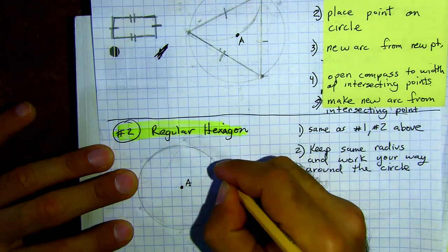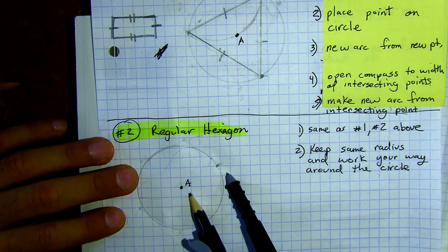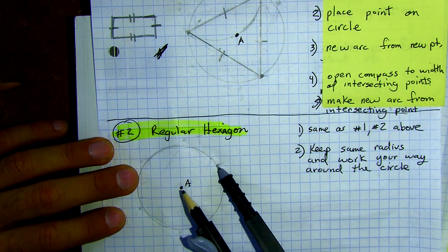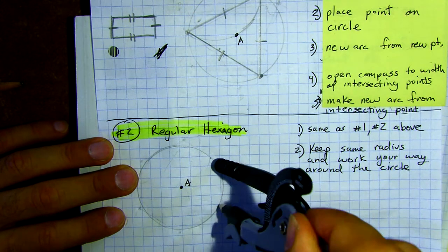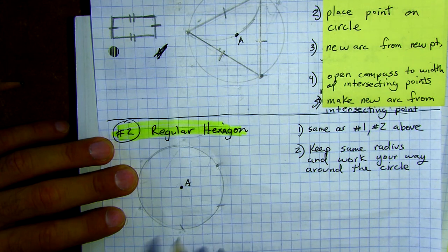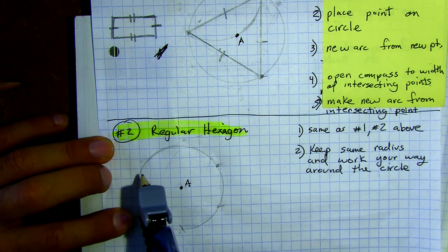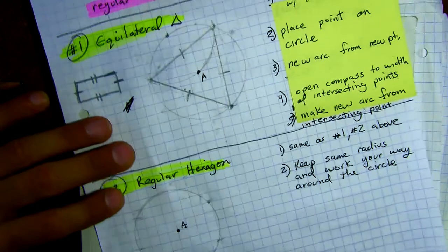Here is the second method — how you make a hexagon. You're going to keep the same radius. How well you do this, you'll either end up at the same starting point as you go around the circle, or you won't. Watch — I'm going to stake it at the point I just created, make my first little arc, then keep working around the circle. Go to the arc I just made and make another one, and make your way all the way around. If you did it accurately, you should end up exactly at the starting point.